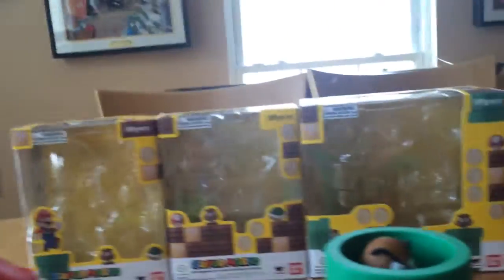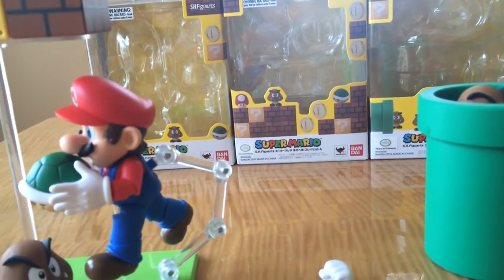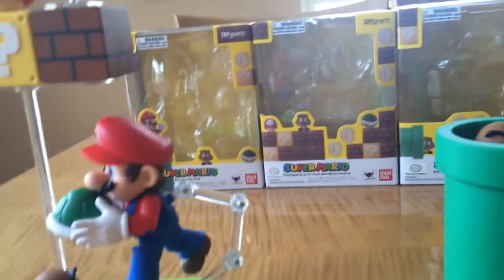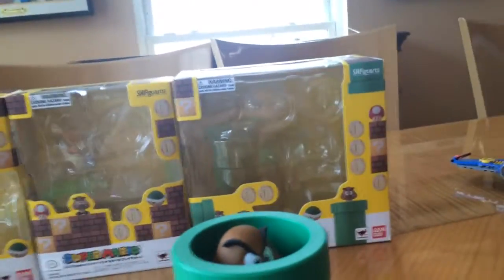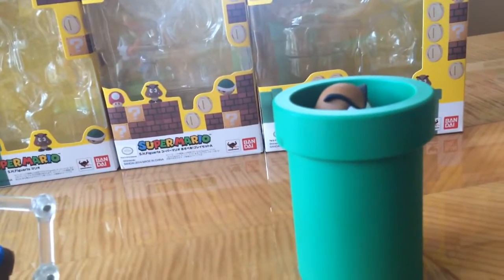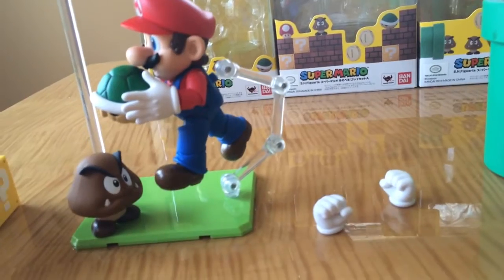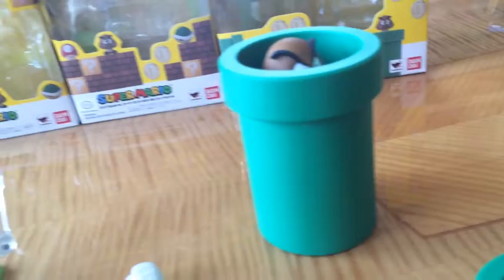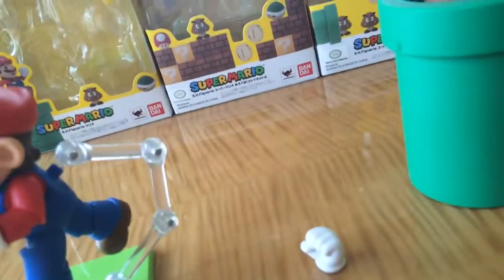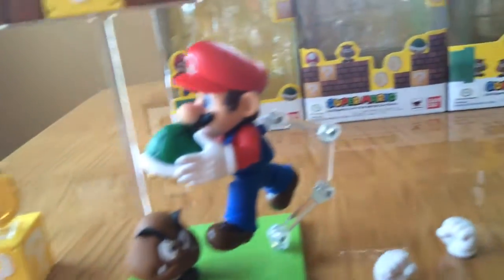So that is all three Super Mario figure sets. The total comes out to about $64.97 if they're $24.99, $19.99, and $19.99 — and that does not include tax, so keep that in mind. A little bit expensive for not too much stuff, but it is great detailing. Everything looks spot on to the games, Mario looks super happy, and overall it's just a great buy.